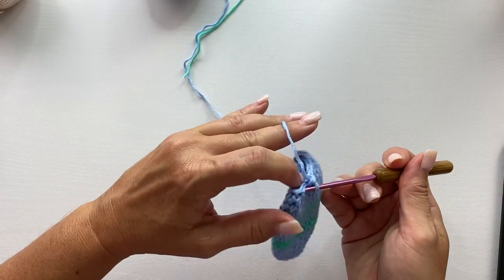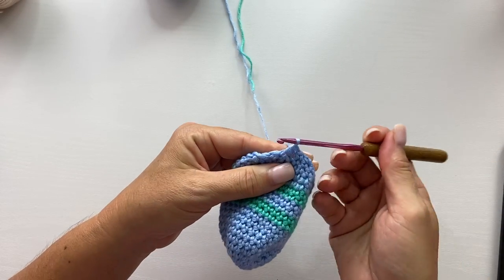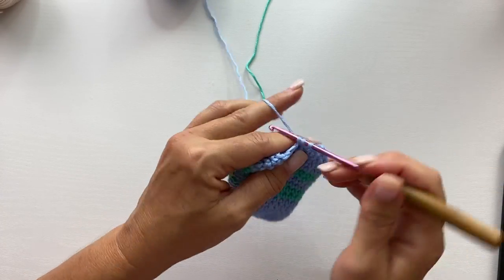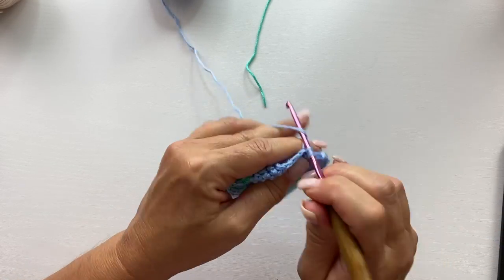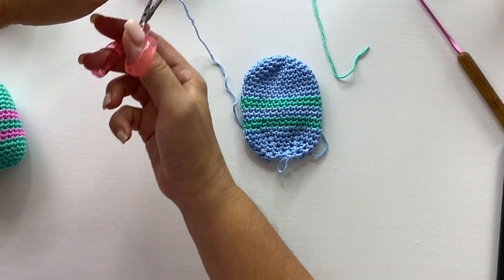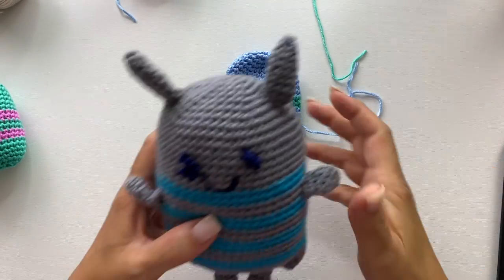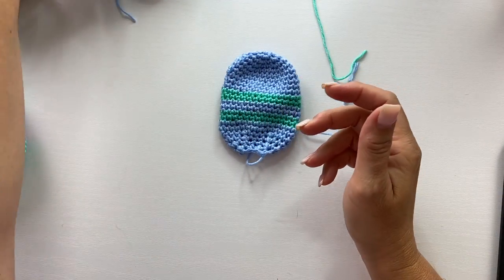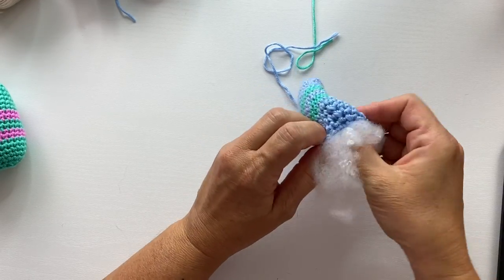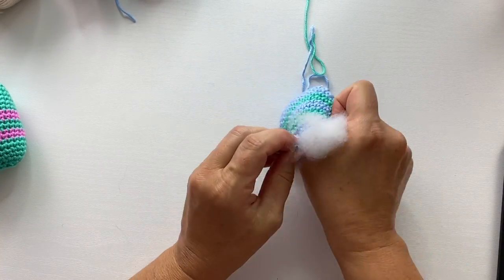Now we'll work our third and last round of decreases for the lower body. That begins with a single crochet two together over the next two stitches and then one single crochet in the next stitch — repeat all the way around. Now we're ready to fasten off. Make sure you leave your tail long enough to sew up that bottom seam. But first we're going to stuff our lovey baby with some polyfill. You can decide how soft and squishy you want your babies to be depending on how much fiberfill you use — the more you fill it the more dense it will be, the less the more squishy.